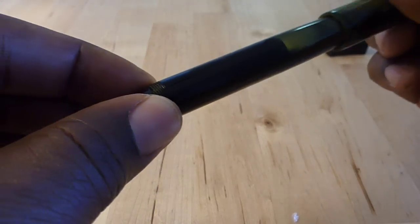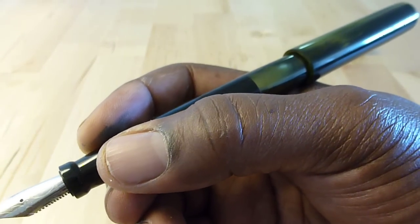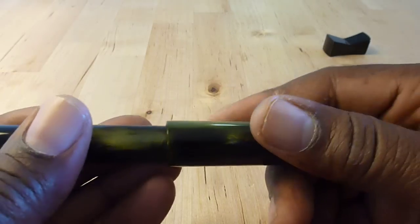The pen is postable. I haven't inked it up yet, but I would say it's a bit top heavy with the cap posted, especially without any ink in it. I'll probably be writing with it unposted.